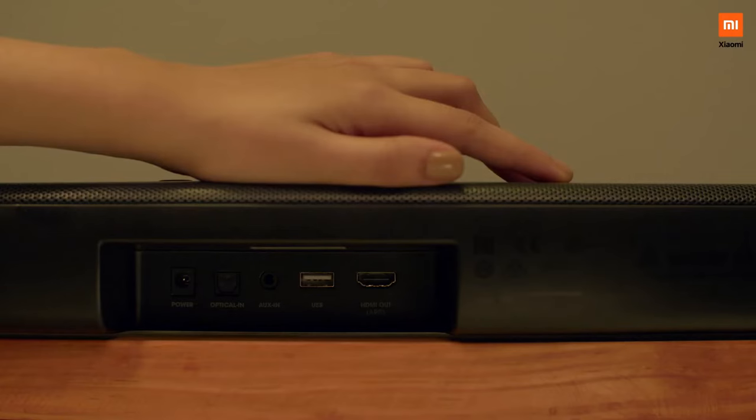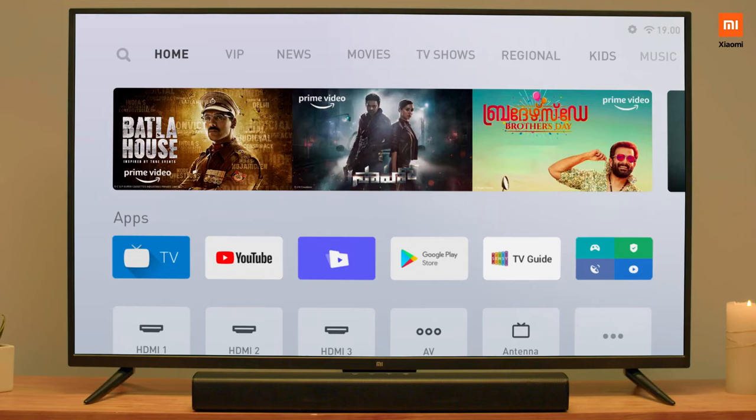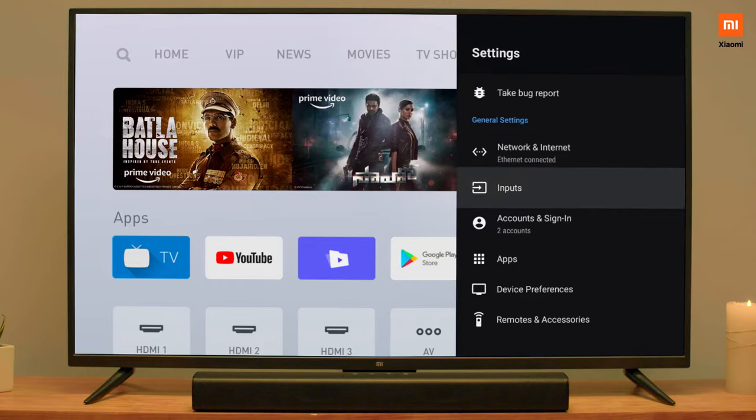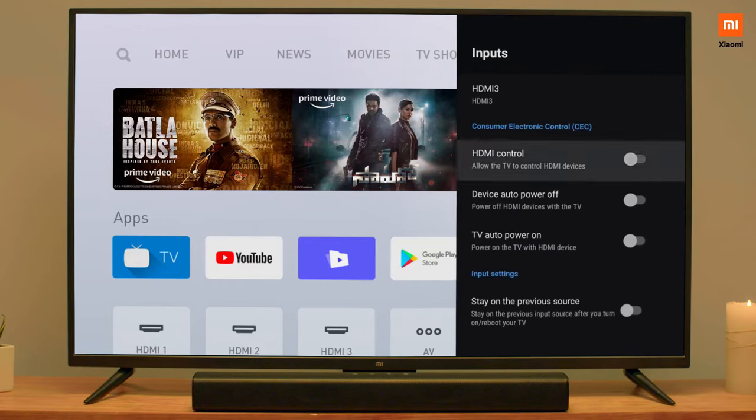First, connect the HDMI cable to the HDMI out port on the Soundbar. On the Mi TV, select Settings and under Additional Settings, choose Inputs. Scroll down to Consumer Electronic Control or CEC and turn on all CEC functions.